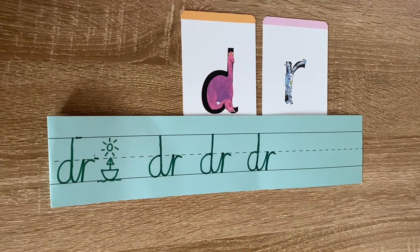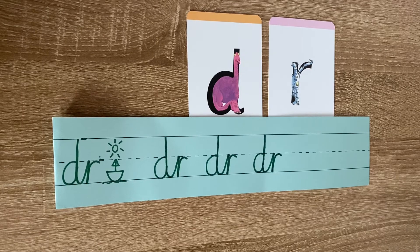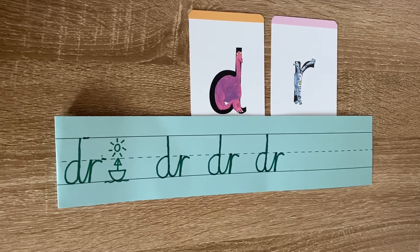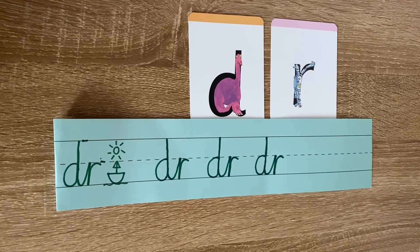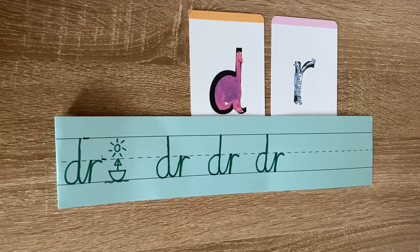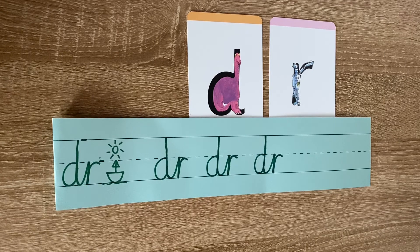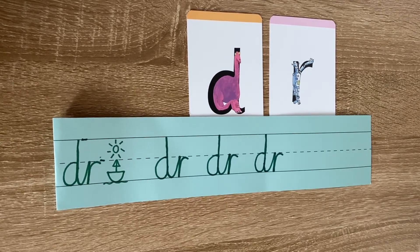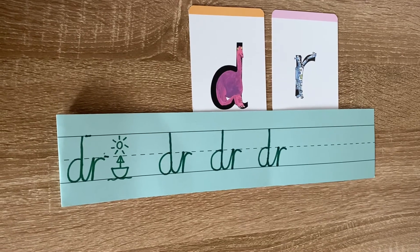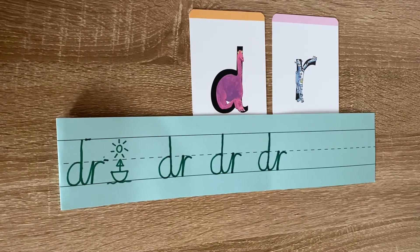So there you go — that is how you join a D and an R together. Now it's your turn to practice. Remember: around the dinosaur's bottom, up his tall neck, down to his toes, sweep your arm up to touch the R, down the robot's back, and curl over his arm. Fantastic — now it's your turn to practice joining a D and an R together. I will see you Year 2 in our next handwriting lesson. Have a lovely rest of your day. Bye!